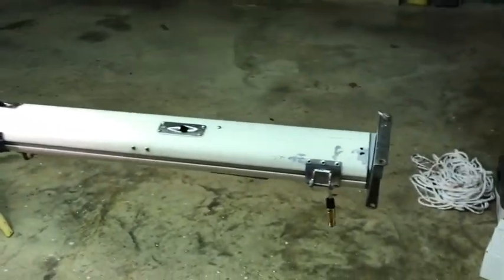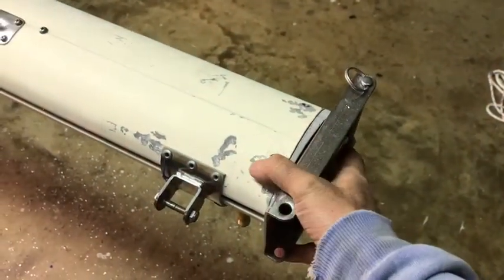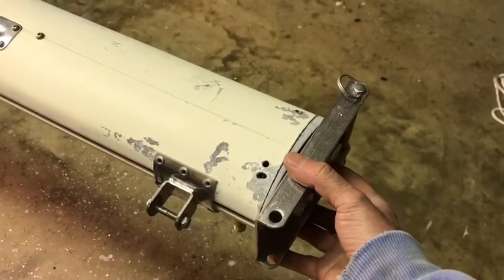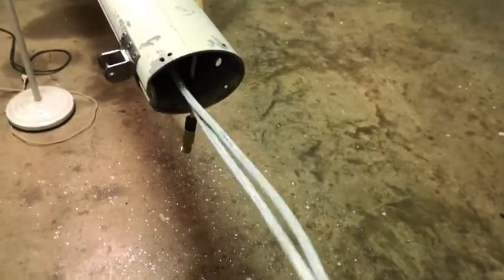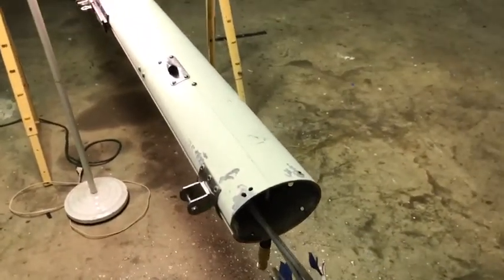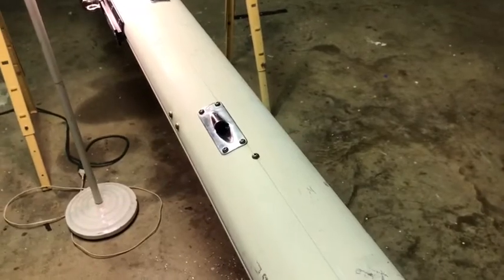Here we are at the foot of the mast. I've taken the plate off the bottom — this is the tabernacle plate. There are a couple of bolts through here; one of them is pretty well damaged by a previous owner, so I've removed that. Internal to the mast you can still see the wiring inside that I recently installed for the spreader lights, the mast light, the steaming light, and the anchor light at the top of the mast.